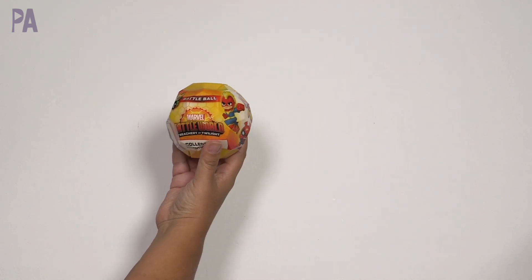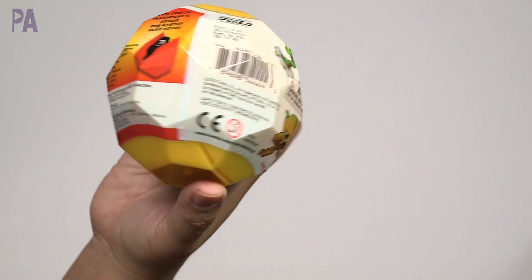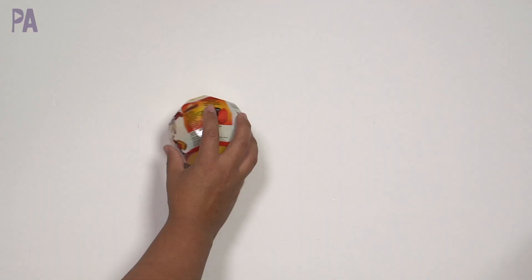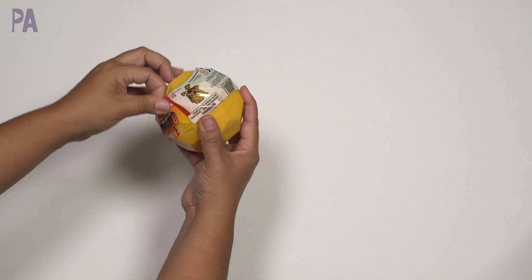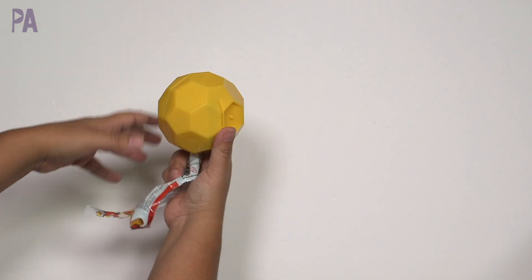This is the Marvel Battleworld Treachery at Twilight Collectible Adventure Game. I'm not too sure what to expect from here — I actually had to price check this to make sure it was $1.25. I'm just now noticing this is from Funko, so this is name brand too. It says it's for ages five and up. The ball itself is kind of cool the way it's shaped.